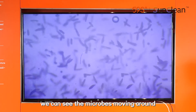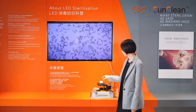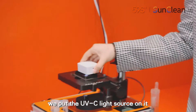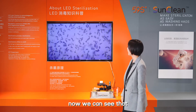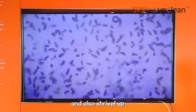We can see the microbe is moving around like really cleaning worms. We put the UVC light source on it and press the button. Now we can see that within a few seconds, the microbe stops moving and also shrivels up.